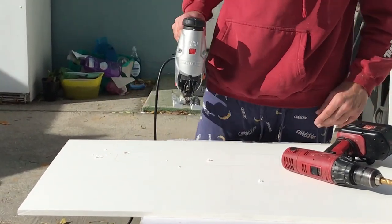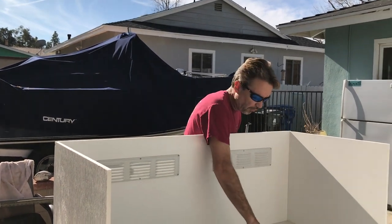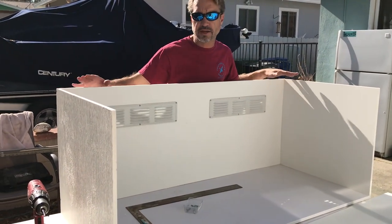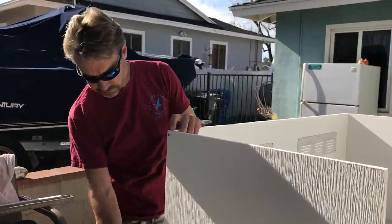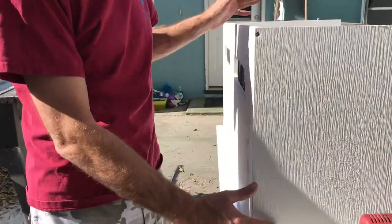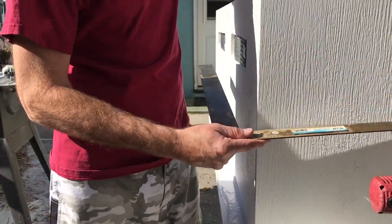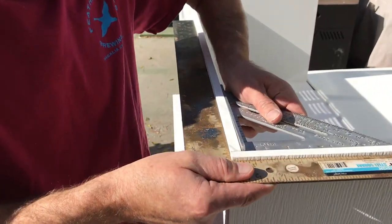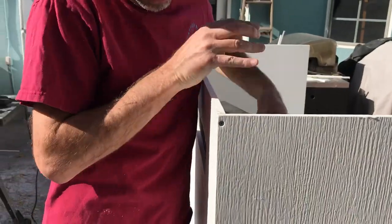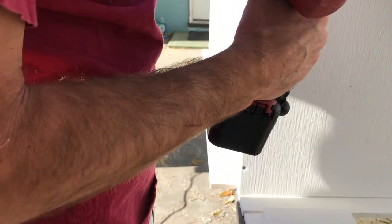All we've done here is taken the floor and propped up our two sides and the back wall that we put the vents in. I went ahead and put a couple of tack screws in each corner to hold it in place. I like to use a square on the outside and one on the inside to make sure you get a good square on your corners, then added a few screws to hold it together. Now we're just going to pre-drill it.